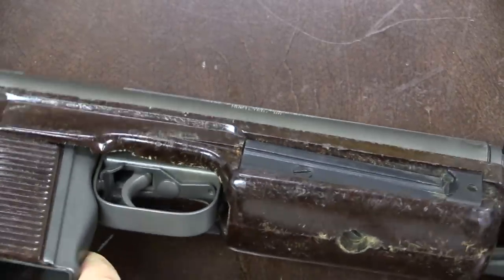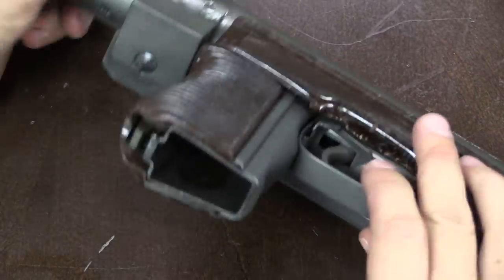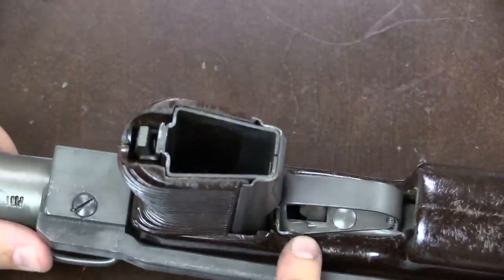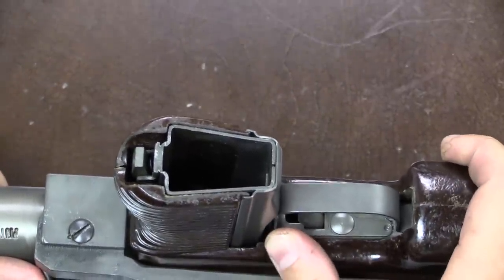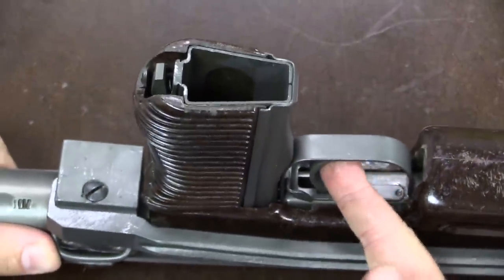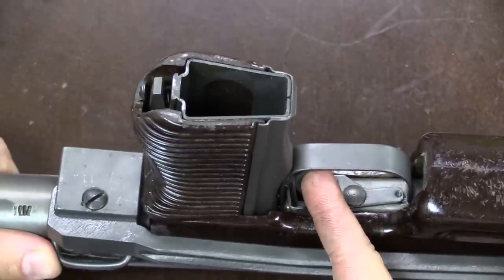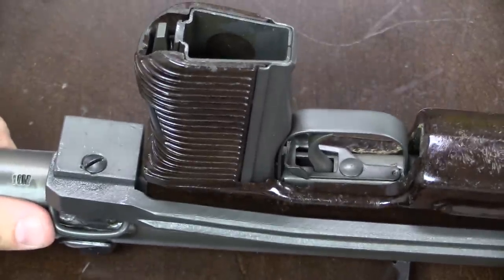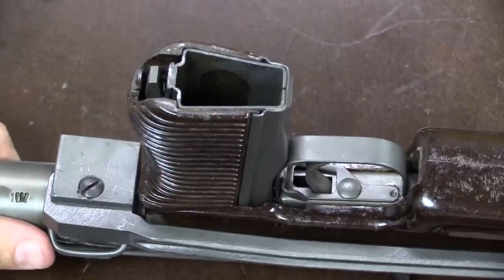The safety on this gun is extremely simple — just a little pivoting tab. On one side it has a bit more metal, and when pushed that way, that metal sits right behind the trigger and prevents it from going back. When on fire, there's nothing in the way and the trigger can travel all the way back. This safety is actually copied directly from the German VG-1 last-ditch bolt-action rifle. Very simple to make — cheap, easy, why not?